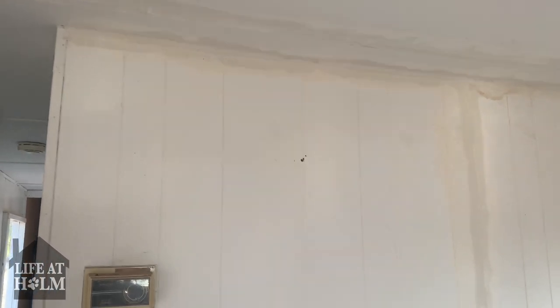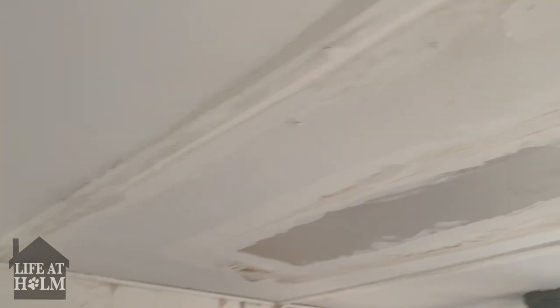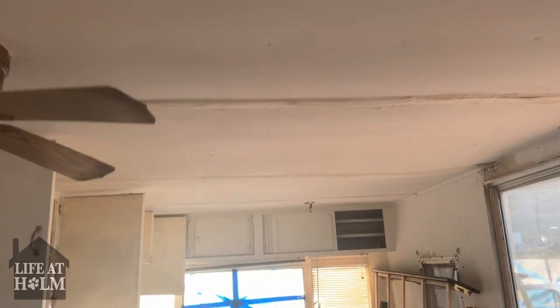An option here would be adding crown molding, but we just have joint compound going all the way down to help seal off our lines. Next we're going to let this dry really good, then come back in, sand it down, get it painted, and it'll look beautiful.